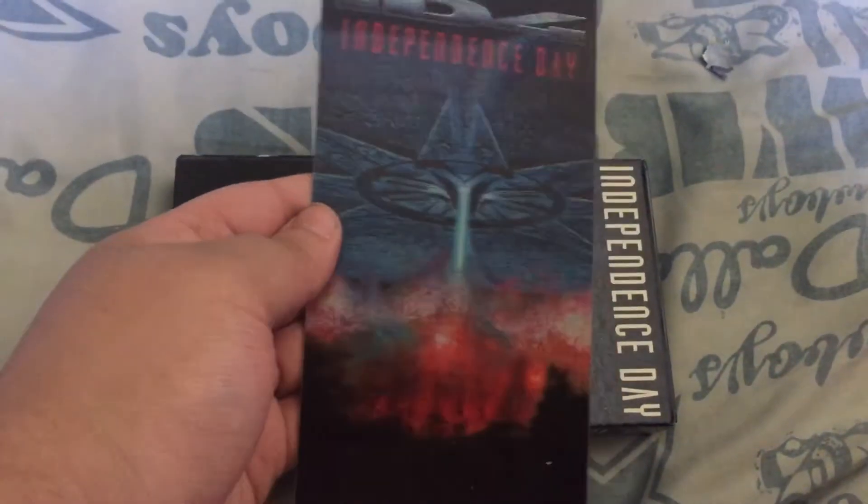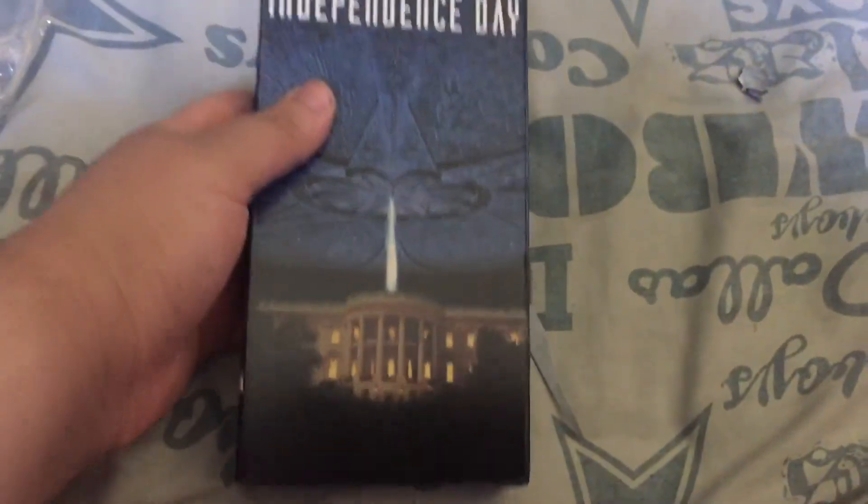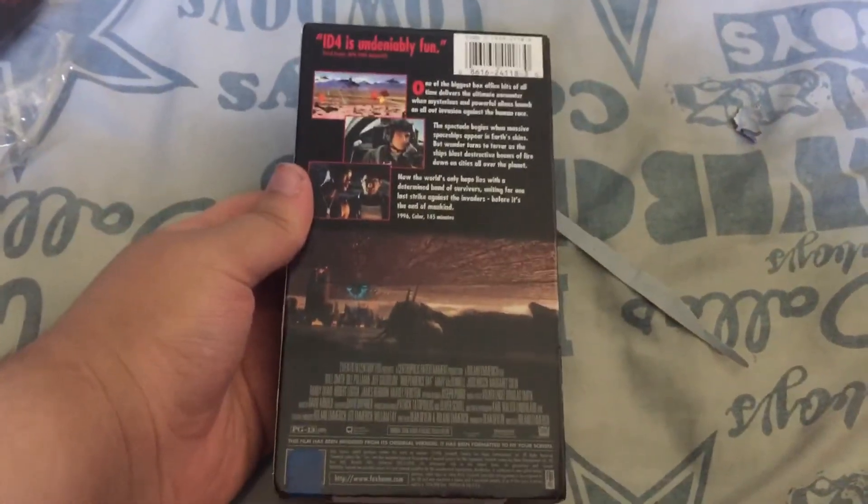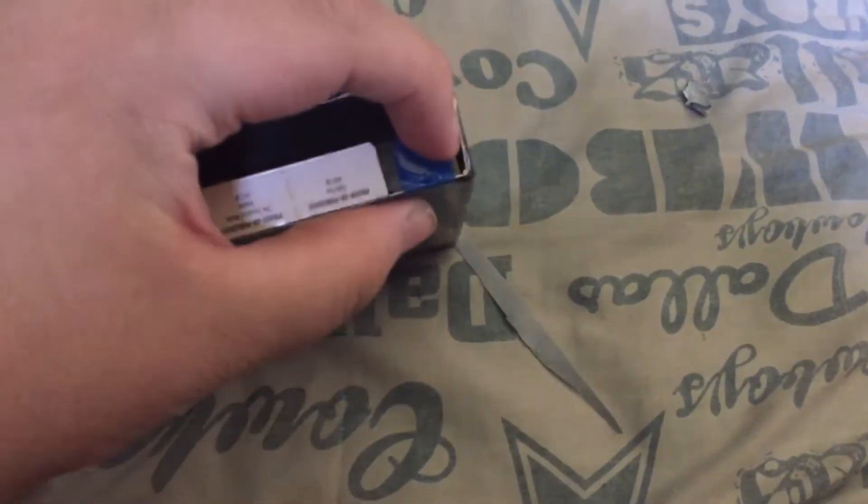A nice 3D poster. Nice. Now onto the regular casing. I forgot to break the seal sticker on this, so give me a second. Oh, I got it. I don't need my scissors to do anything.